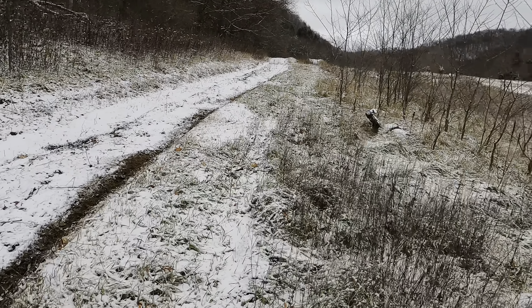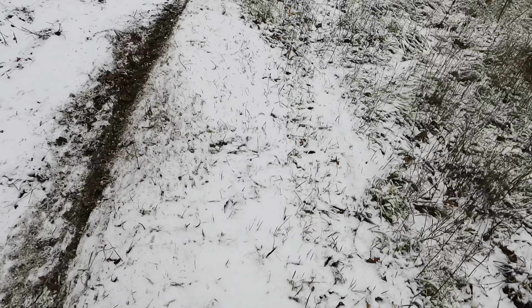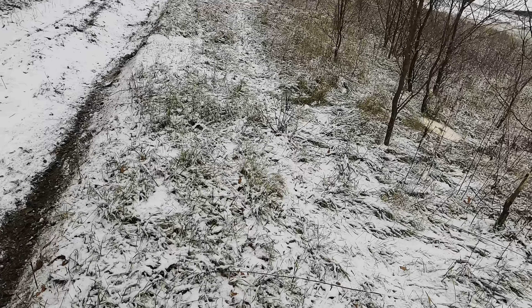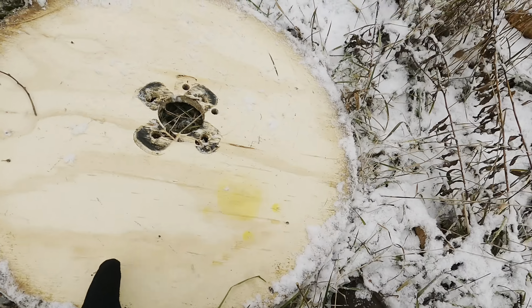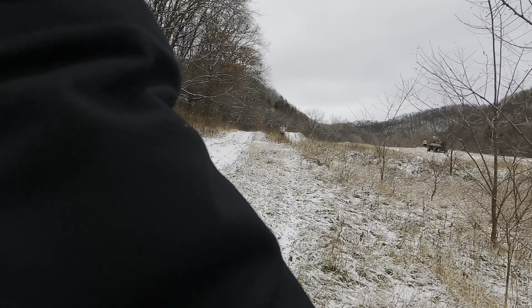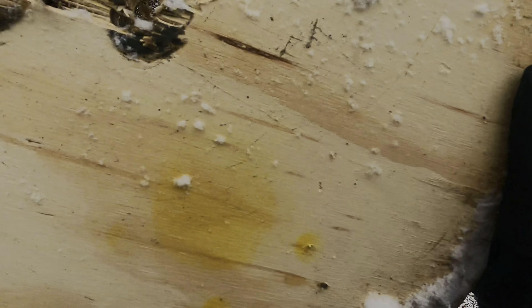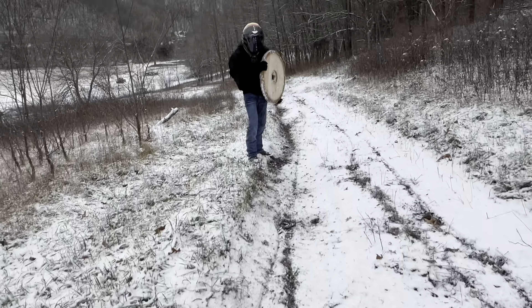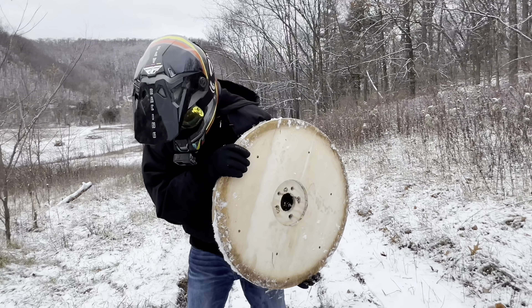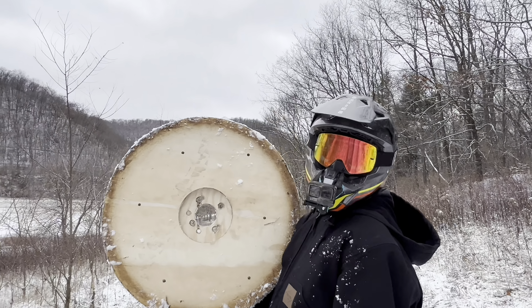We seem to have lost the tire. Where'd it go? We lost the tire! I heard the pop and then you started. I was like, it feels like something broke. It fell off — but realistically, that's not horrible for what it is.